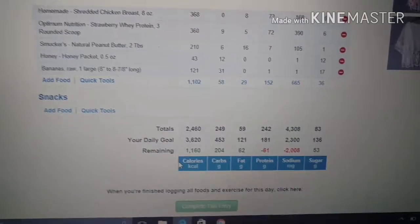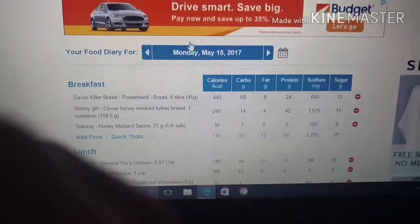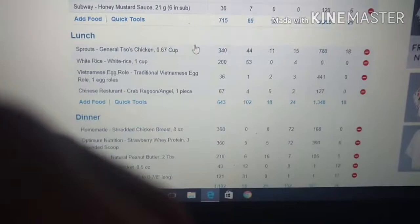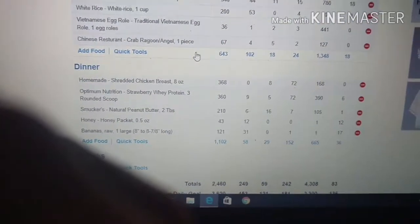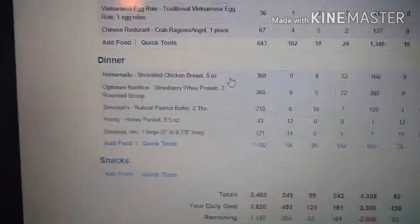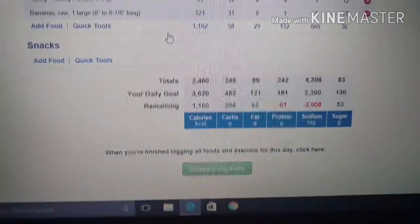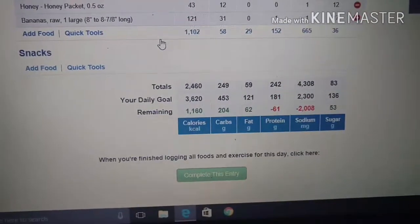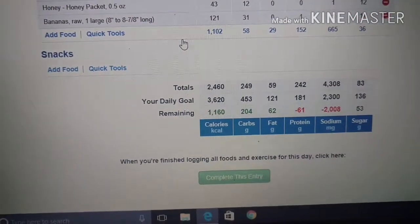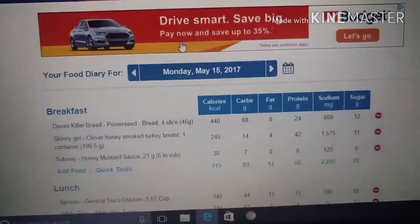These are my calories so far — it's pretty much the end of the day. I did end up eating that egg roll and crab rangoon since I figured I'm bulking, might as well. I had a little extra protein today and I'm probably gonna eat something with a few more carbs before I go to bed just to make sure I don't lose weight tomorrow.